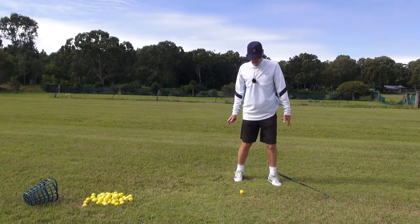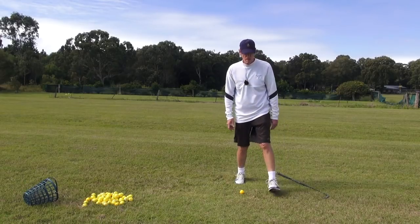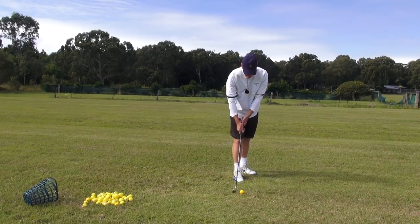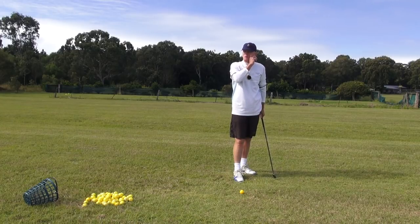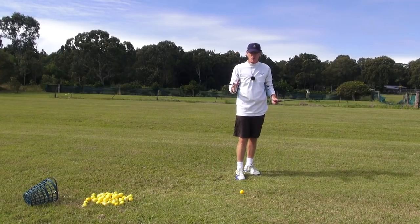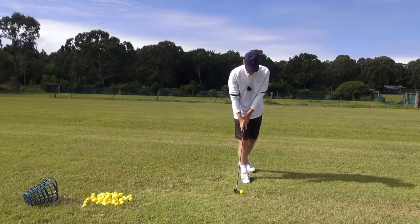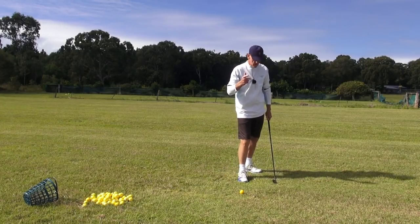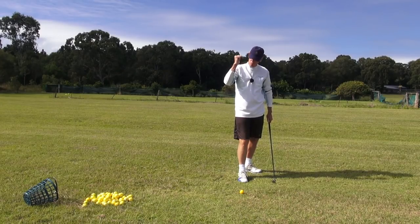I wouldn't start off walking like that — I'd start off walking like this, because I can move my mass correctly and my weight is balanced correctly. So what we have to do, guys, is set our weight correctly at address. Get the golf club in your hands and put it down opposite your trail foot. Now, just feel your balance there. I feel my balance into my heel, just forward — I move it a little bit towards the ball of the foot, but then I bring it back to the rear side of the arch, the rearward section of the arch.